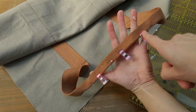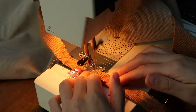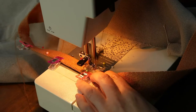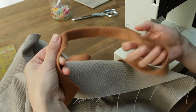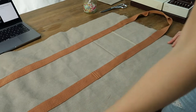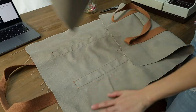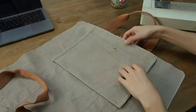Since I marked the middle earlier, I have the center of the handle marked already. I'm going to count seven centimeters from each side of this marker, fold, and sew. This is what I get once my handle is done. Everything is nice and clean. Now on the wrong side of the fabric, it's time to sew my internal pocket, which I'm going to sew in the seam allowance.